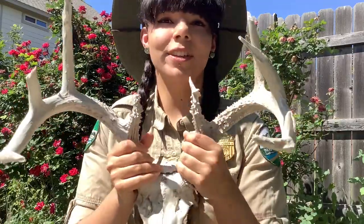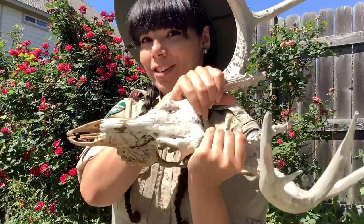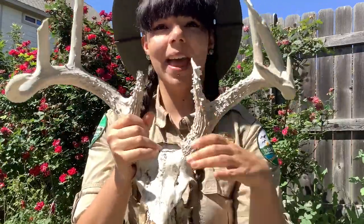So thank you for tuning in and watching my nature nugget on the white-tailed deer. Have a good day!